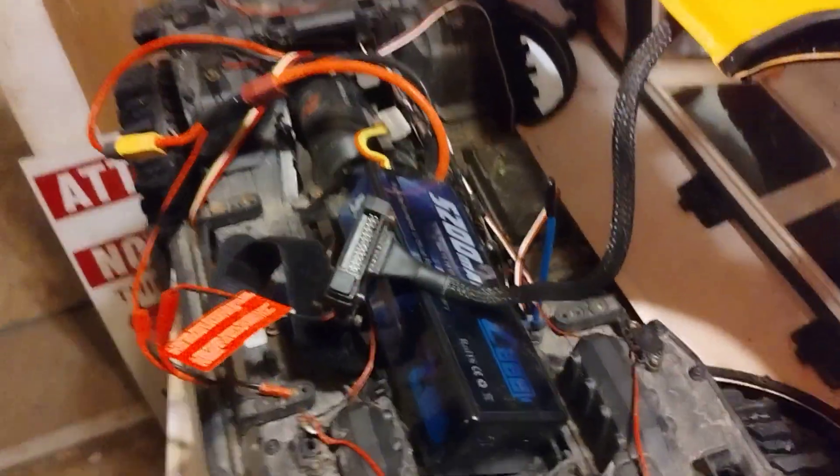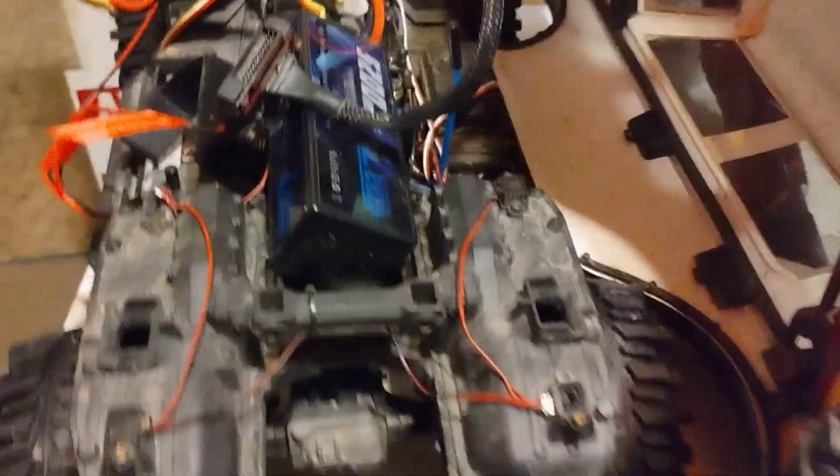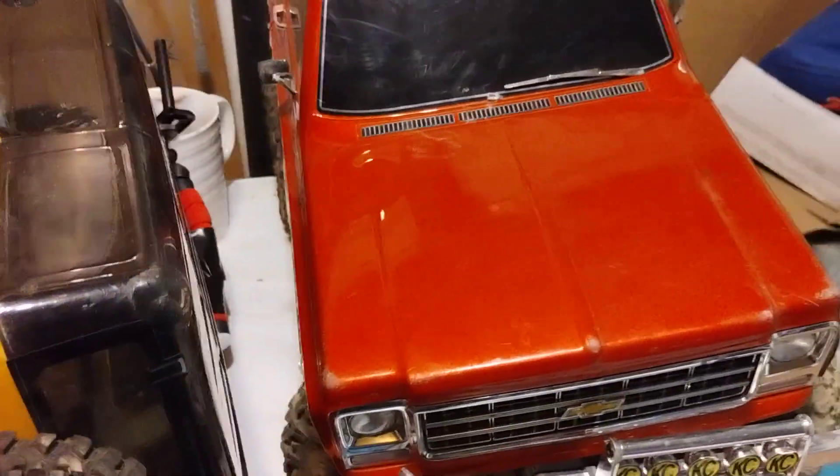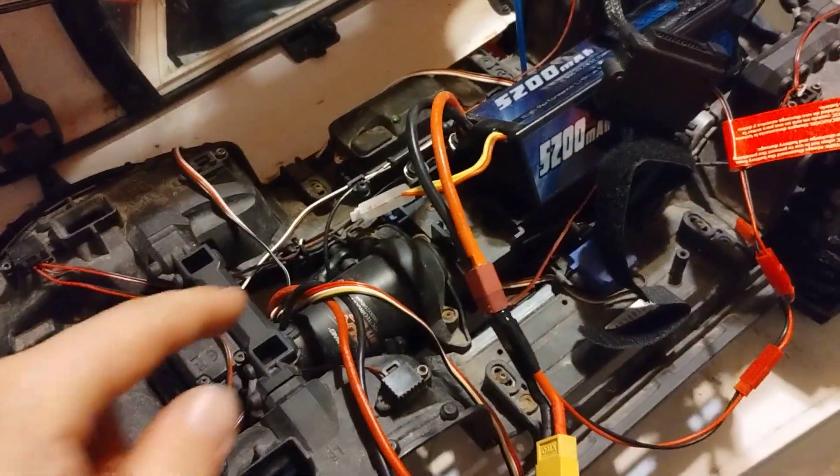I hope that helps if you guys are trying to have lights on your TRX-4s. Our K10 HiTrail still has all the stock electronics and stuff with the ProScale Light Kit, and we wanted to switch over to brushless on this one.